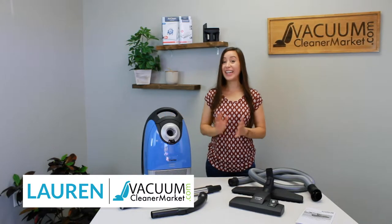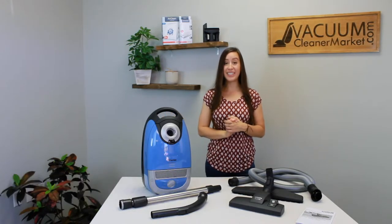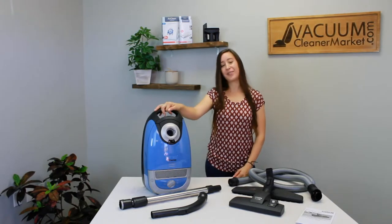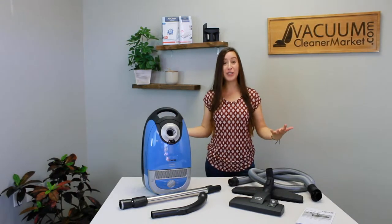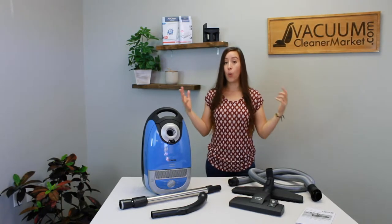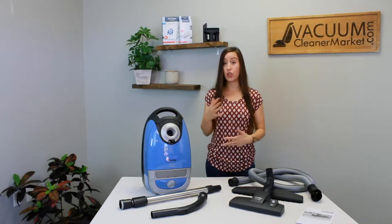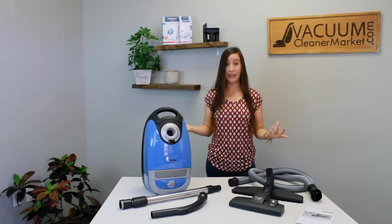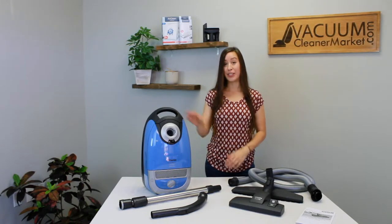Hi, I'm Lauren with Vacuum Cleaner Market and you just purchased the Miele Complete C2 Hard Floor Canister Vacuum Cleaner. This is one of our favorite models. What I'm going to do in this video is show you what everything is, what you should have in your box, what they are, and then how to assemble it. Stay tuned because I'm going to show you how to use your hard floor vacuum.